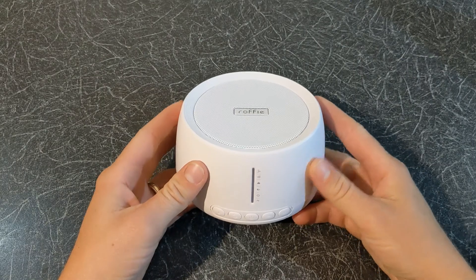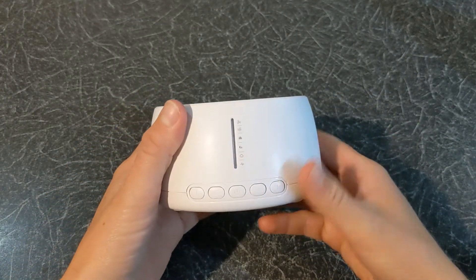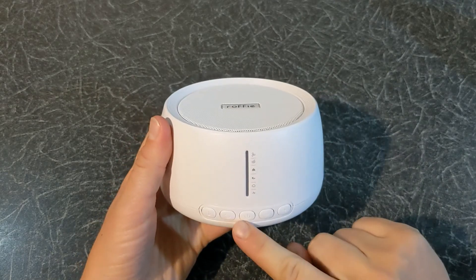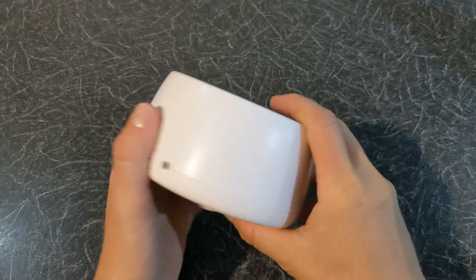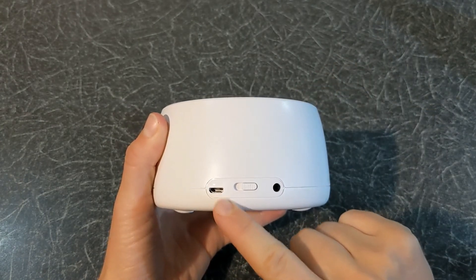Now let's have a look at the machine. It has a nice design, feels solid and is ideal for a bedside table. At the front you have the controls, you have the speaker on top, and on the back you have the power input and a jack for the headset.